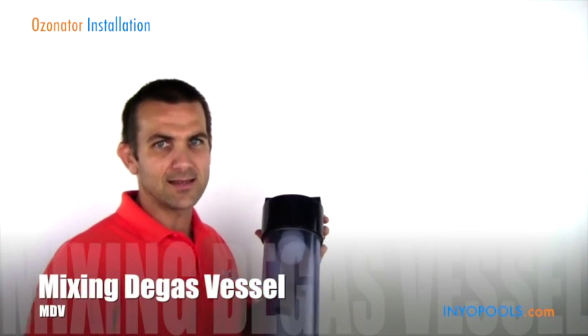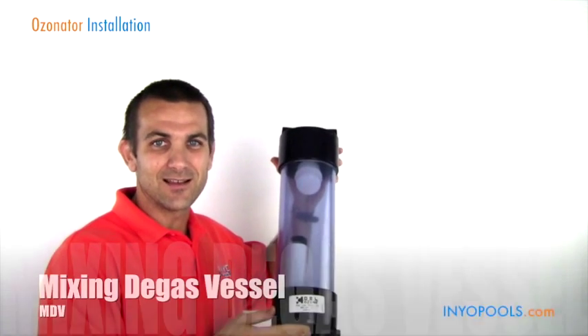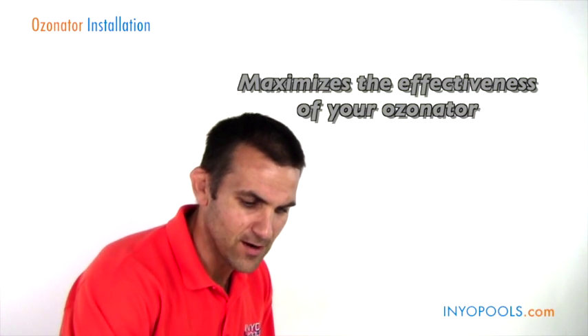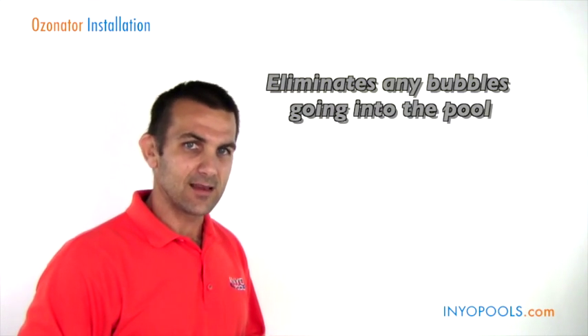We also have something called an MDV, or a mixing degas vessel. Basically what this does is maximize the effectiveness of the ozonator. It's not something that's necessary, but if you want to give your ozonator a boost, it'd be a good add-on item. It also eliminates any bubbles going into the pool.